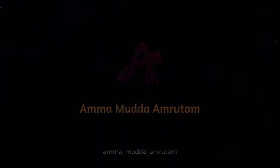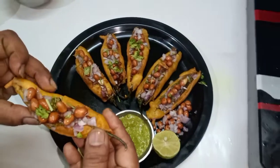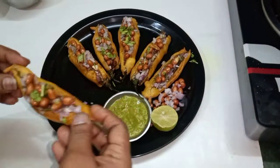Hi friends, welcome to our channel. Today, I am going to show you the meat and milk. The meat and milk is the most important thing, and I will show you the meat and milk in my channel.